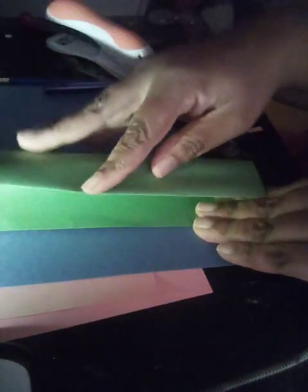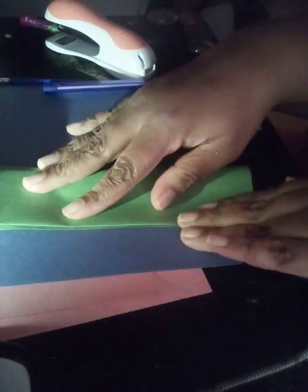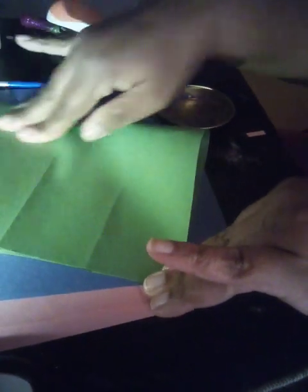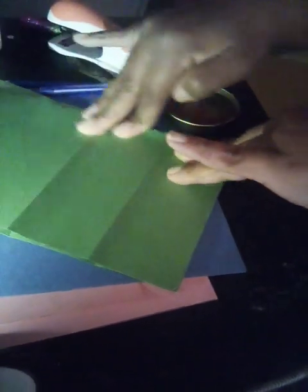You're going to fold it again hot dog style, then open it back up and fold it again. Then you're going to cut the lines that you folded.